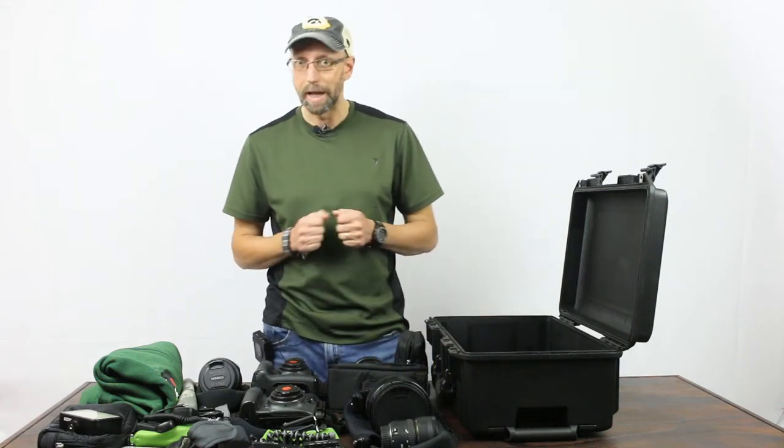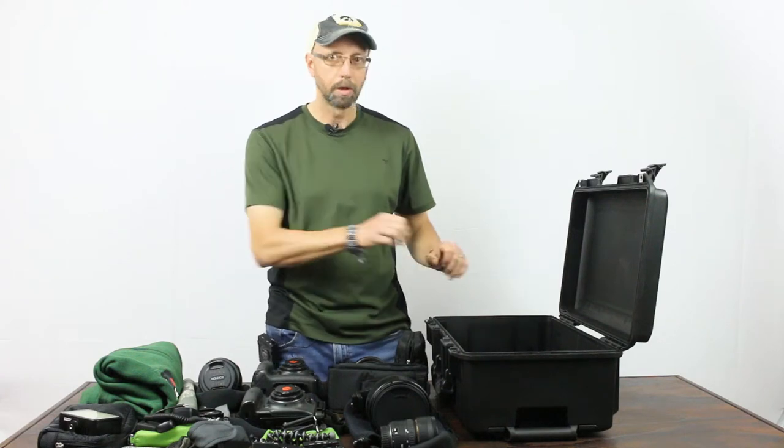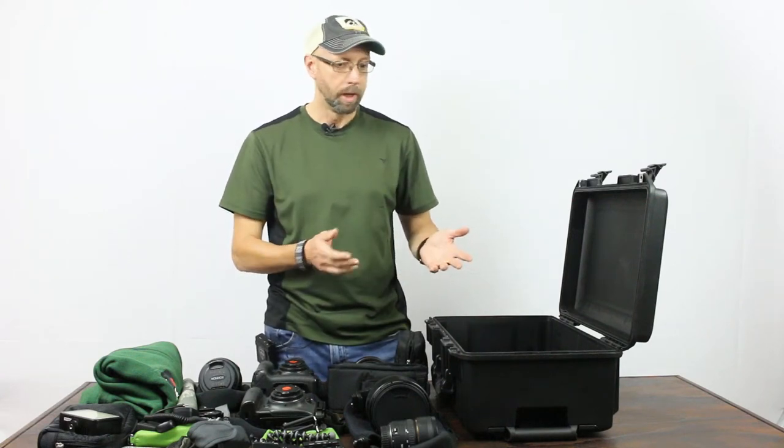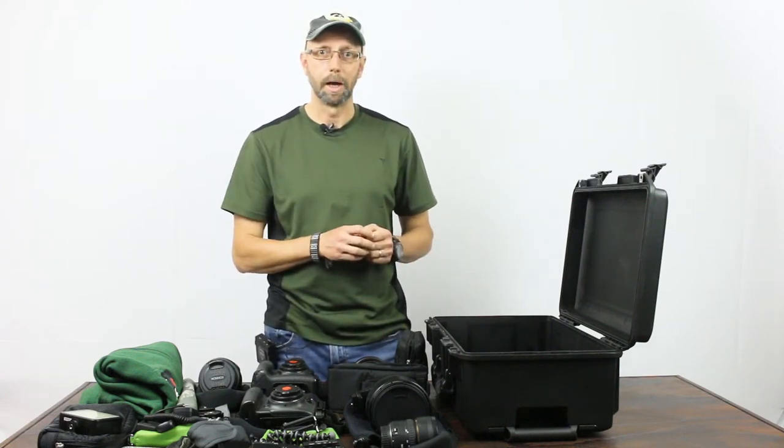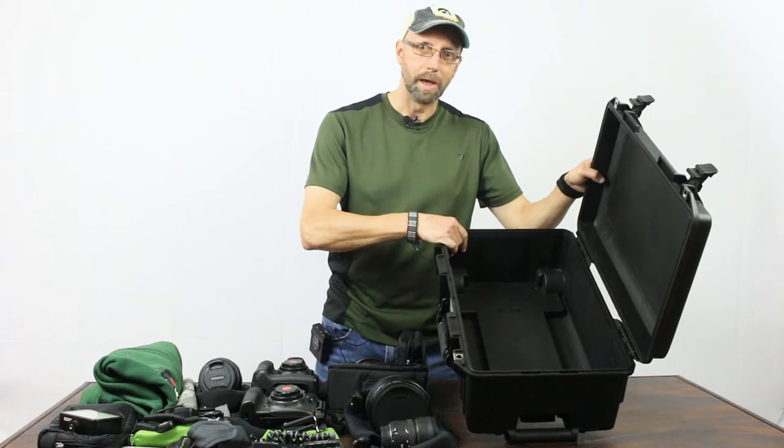I'm going to go through what I'm packing for Chile — all this stuff on the table in front of me is going to go in here. Toward the end of the video I'm going to highlight some of the features I really like about the Pelican Air. Now, I bought the Pelican Air empty.